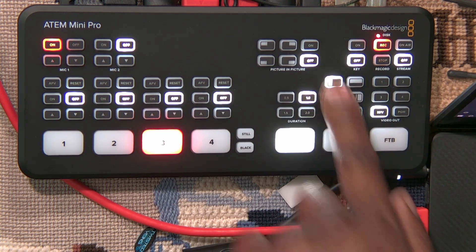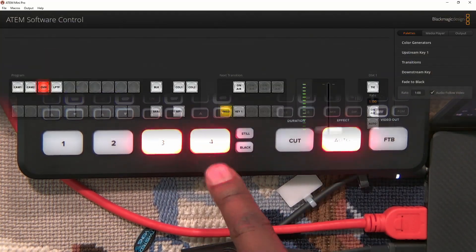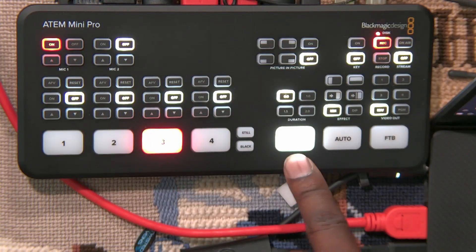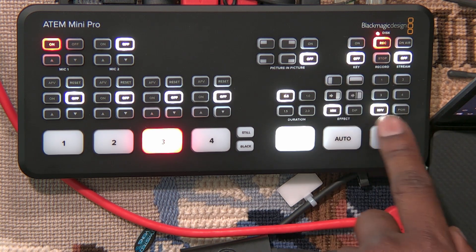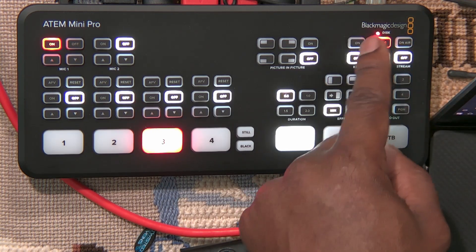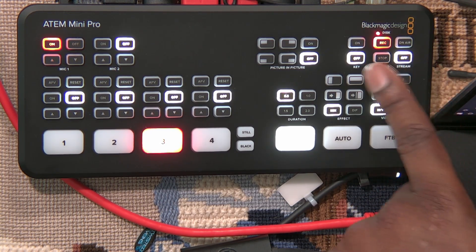You can change the transition effect — and real switchers don't use any of those effects, especially dip to color. Let's go back to mix, then back to cut. Under the video out, you determine what goes to your video out — multi-viewer, program, or inputs one through four. Up here you have your record buttons to record and stop, your stream buttons to start and stop streaming, and your keyer.